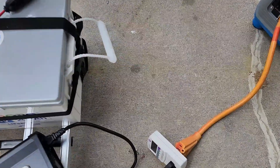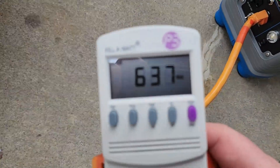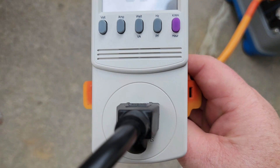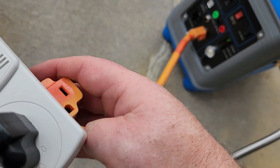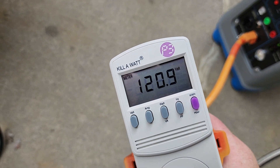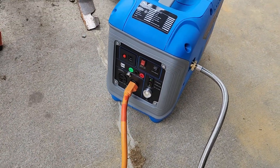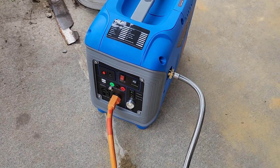Again, we'll look at it on the kilowatt meter — that's at 637 watts. Let me change it over to volts: that's at 120.9 volts, and that's being plugged right into the out generator.